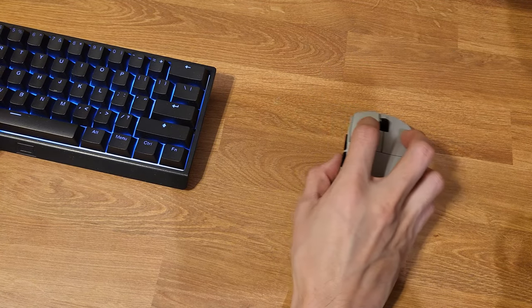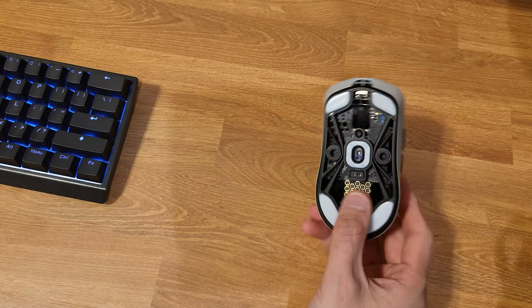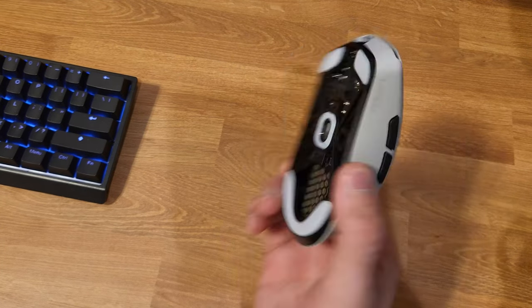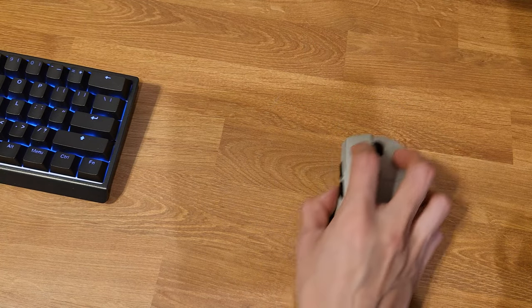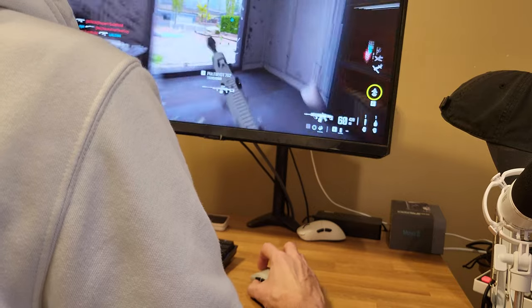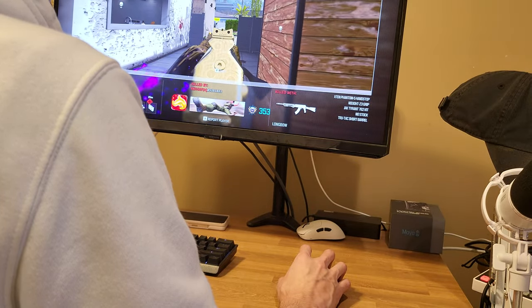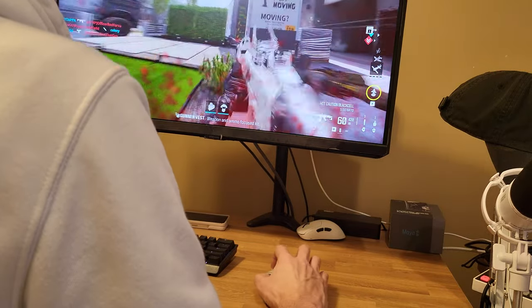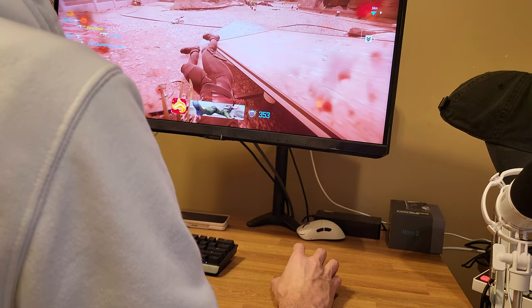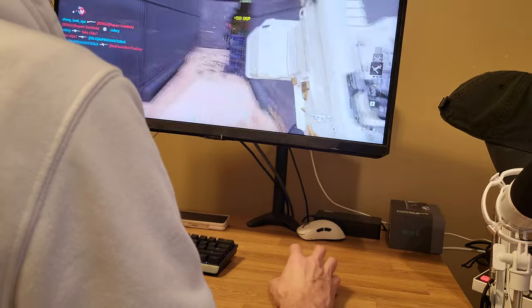After unboxing I immediately put it to the test with a brief gaming session and I was thoroughly impressed. Its feather-light design made movement feel effortless, creating an unparalleled sense of connection — the best way I can describe it is it felt like I was just pointing my finger rather than moving a mouse. In an era where fantastic lightweight mice with premium components like a PAW 3395 and TTC gold scroll wheels can be snagged for under $30, recommending a mouse priced over $100 requires something truly exceptional. Yet the Maya surpasses expectations with its meticulous attention to detail, stunning design, rigid shell, and a coating that strikes the perfect balance between grippy and velvety smooth.